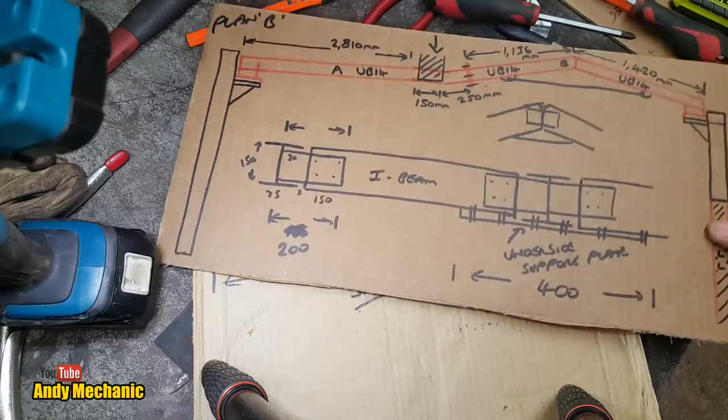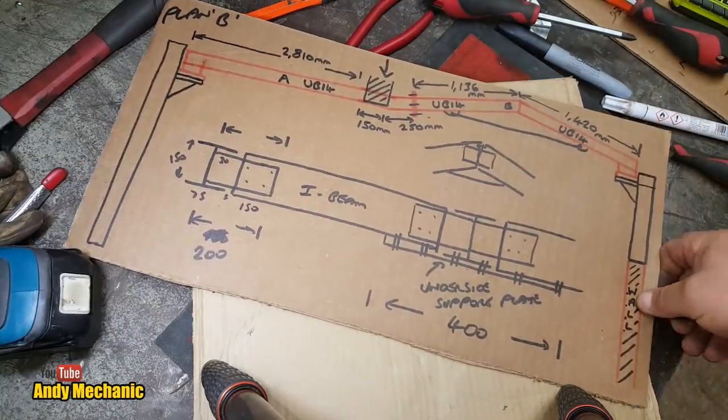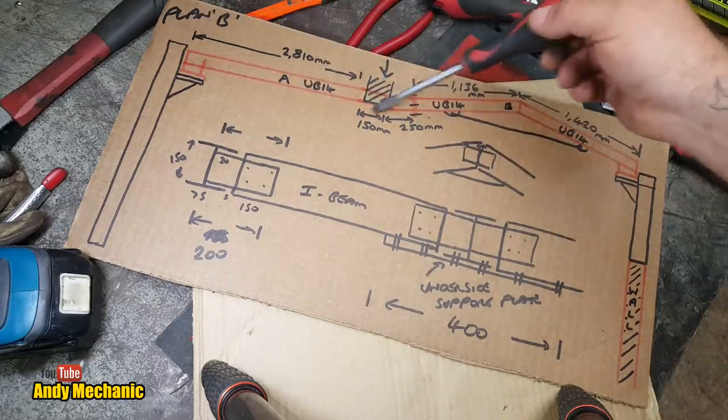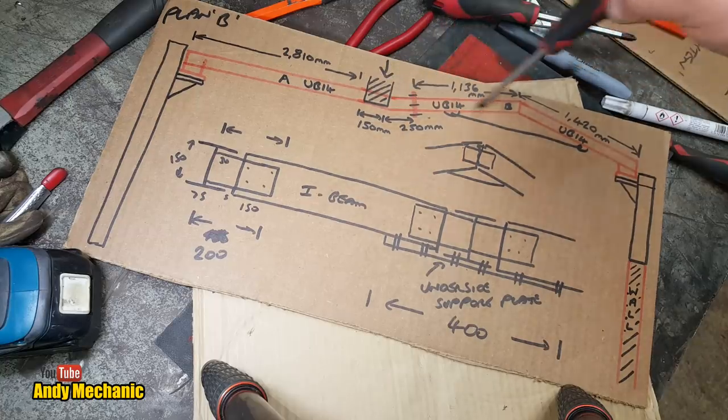On this very expensive cardboard, this was sort of the original plan — this is the lean-to side of the garage. We've got this wooden beam running full length, and I was going to basically mimic the apex on this side. That was the actual plan when I even ordered the steel.